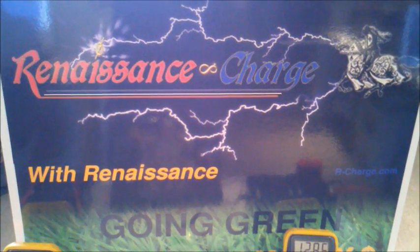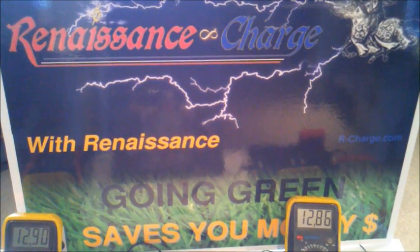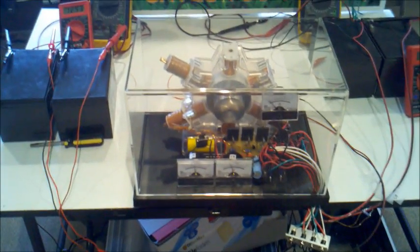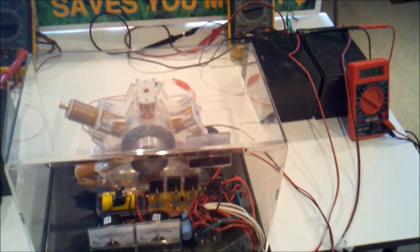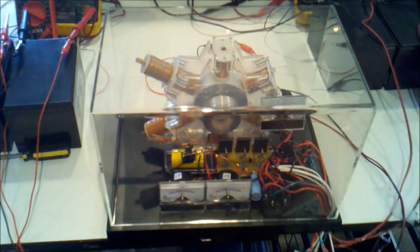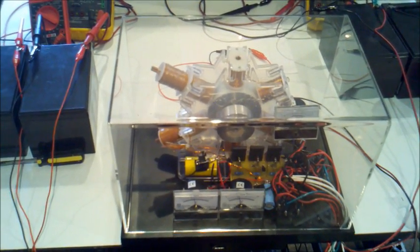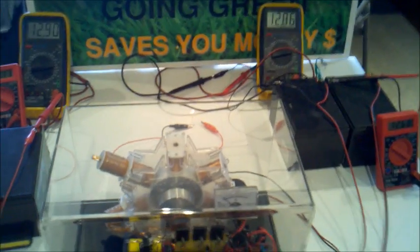Today we're looking at the three-pole monopole again, and this time we have a few modifications or additions. We're going to look at the mechanical battery swapper, which will eventually be computer controlled — still working on that. We have this in a case and we're looking to start selling this in this case with a variety of features.